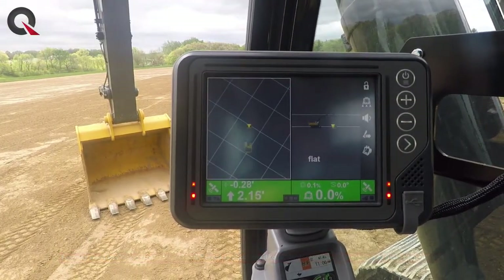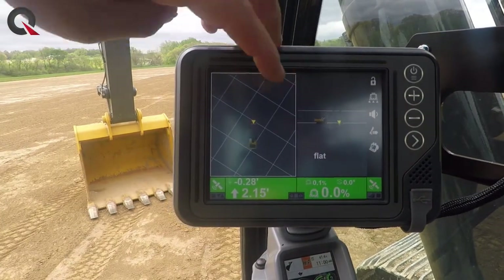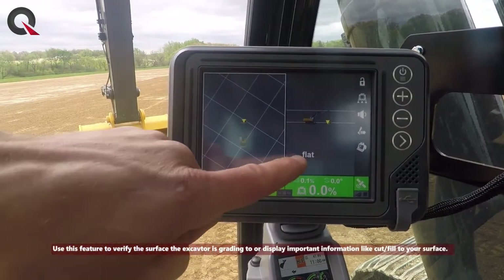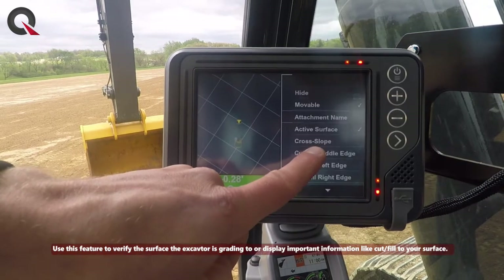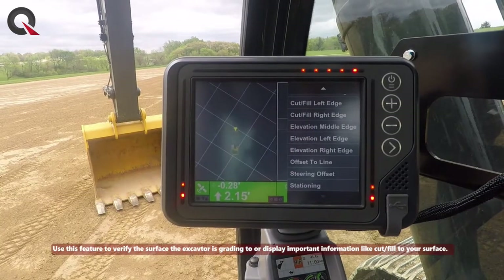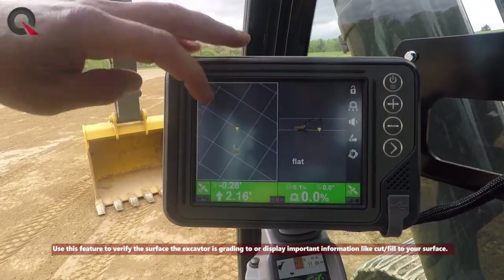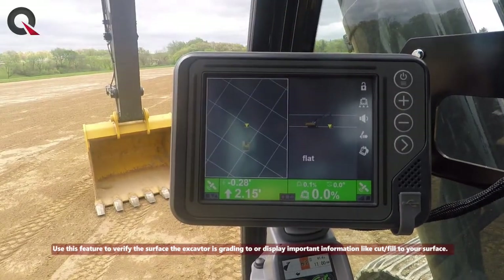You can work with the display options as you'd like. You can see how this one has 'flat' set up as the name — that's because you can add text to the screen by pressing and holding, and then you can turn on any information that's pertinent to you while you're operating, such as elevations.